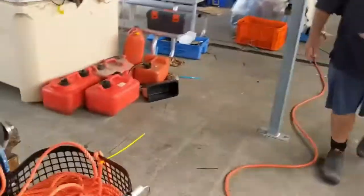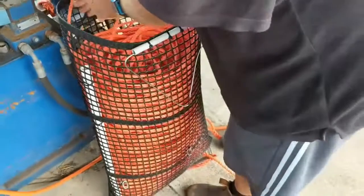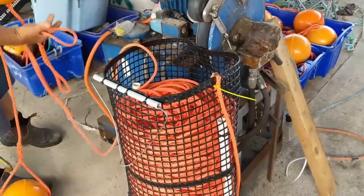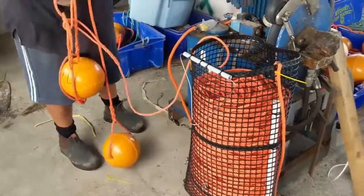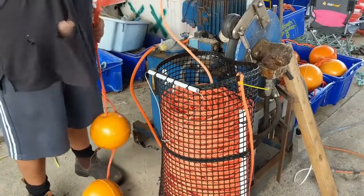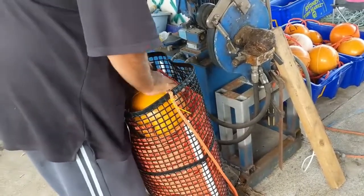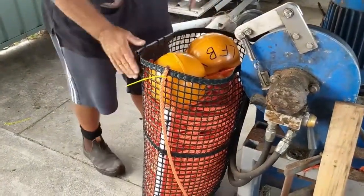Somewhere along the line we went from 10 mil to 8 mil rope. There's 120 fathoms of 10 mil and 80 fathoms of 8 mil in the bag. The 10 mil is for when you've got the weight of the trap; the 8 mil is only there to get you the depth — there's no weight on the 8 mil. So this bag is set up for use at a maximum water depth of 120 fathoms, because you have 120 fathoms of bottom rope and the rest is slack.